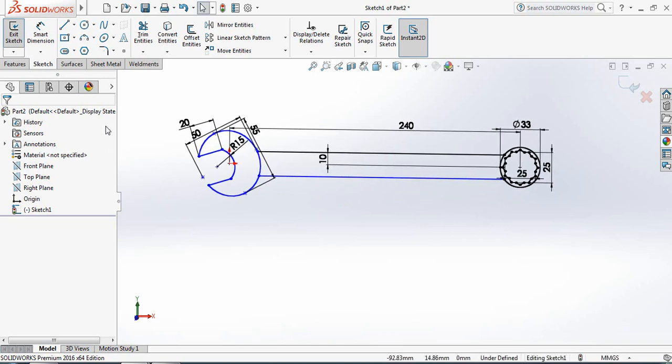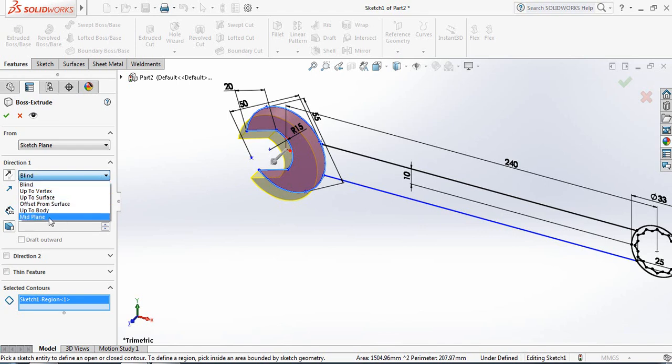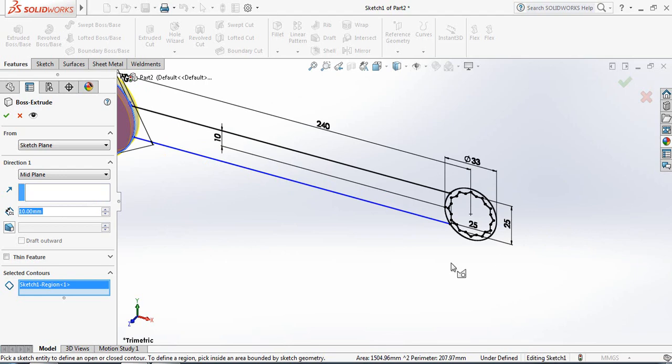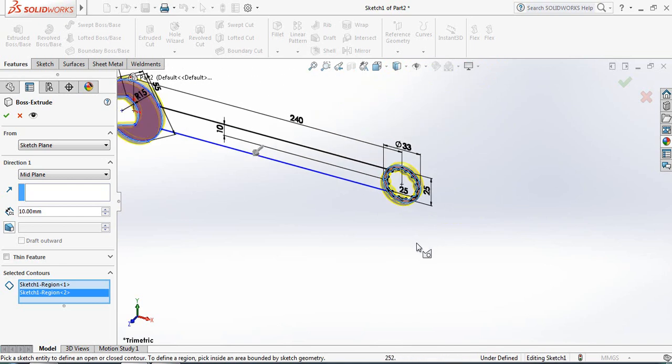Now let's go to the 3D part. Go to Sketch Features and select Extruded Boss or Base. Select this portion, set it to Mid-Plane at 10 mm. This is also mid-plane at 10 mm.